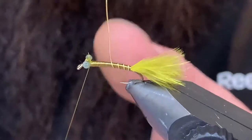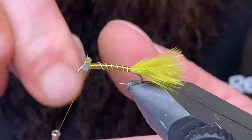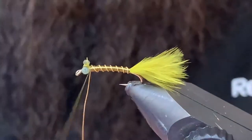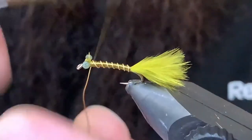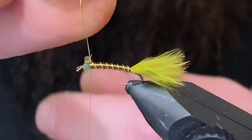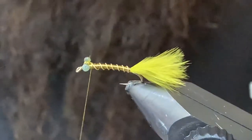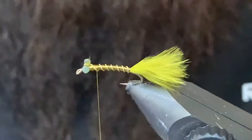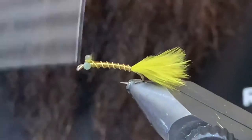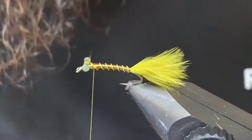Now I'll just take this wire and I'm going to counter-wrap it up the body to give us our segmentation, just like so. Then we can tie off the wire just in behind the eyes. Come in here, give that a wiggle, snap it off, and wrap back just to that last rib there.